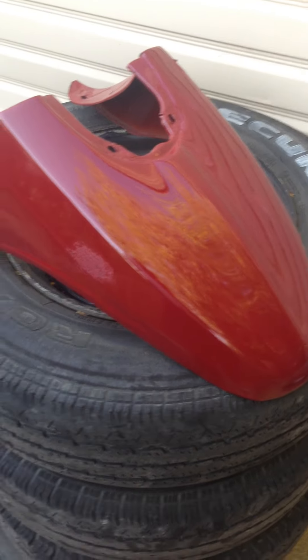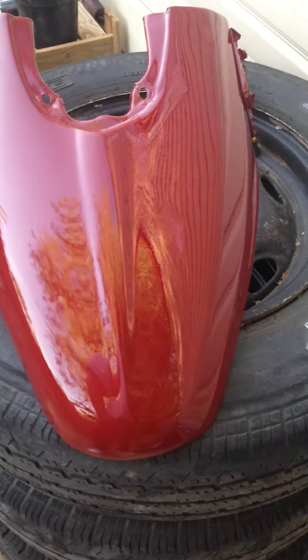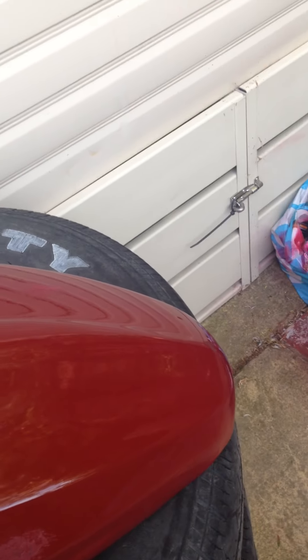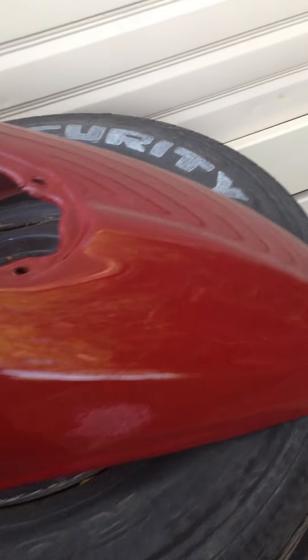Hello guys, I've just spent absolutely hours doing this front mud guard, got a really good shine on it, and then bang — I've got some white things that have blown off the bushes over the back there and come and landed on it, so I'm going to have to redo those bits tomorrow.